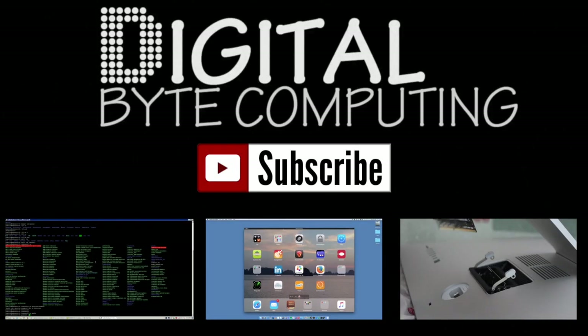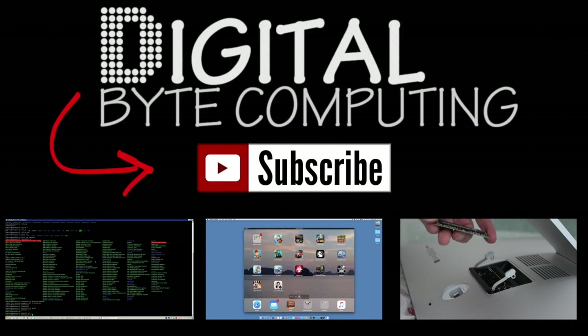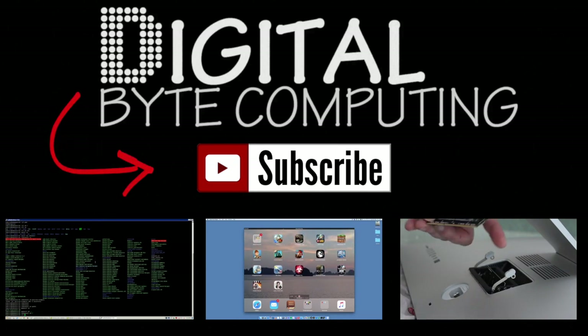So if you found that video helpful, please like it and subscribe to my channel Digital Computing, just on the button there, for more videos.